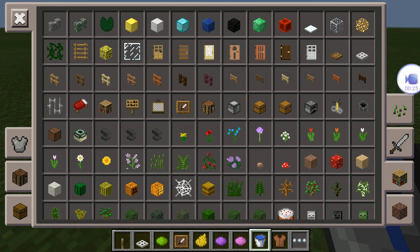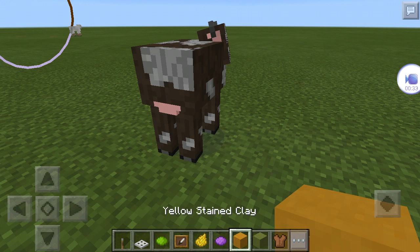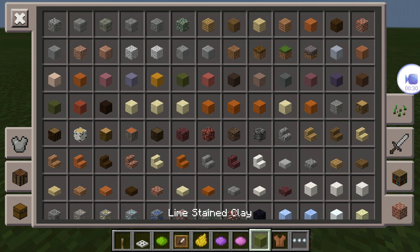So let's get started. First you will need two different colors of clay, stained clay.